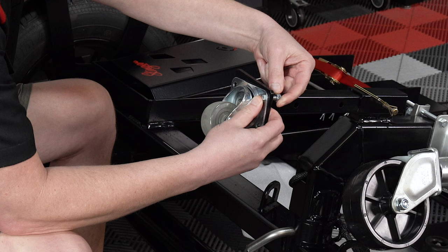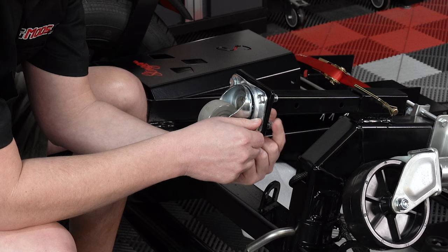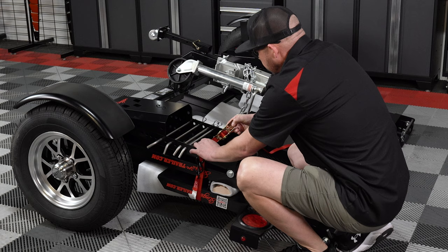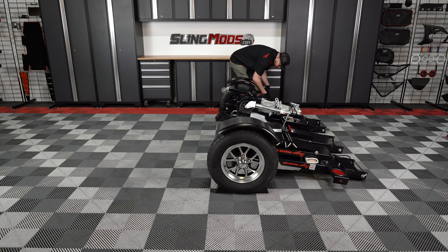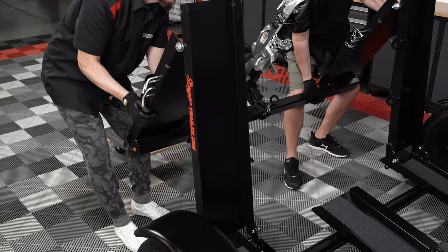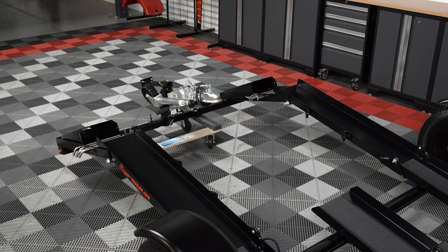Insert a bolt through each hole and top it off with a nylock nut, finger tight to start. Then go back through and fasten down the hardware with a half inch wrench and a half inch socket with ratchet. Remove the ratchet straps holding together the channels on both the left and right side of the trailer. Insert wheel chocks to prevent the trailer from rolling when unfolding. Lift up on the coupler to unfold the trailer 90 degrees. We'd recommend putting a dolly in place at this point so that you can rest the front of the trailer on it while unfolding. Two people is recommended for this process, one on each side. Make sure that you do not put your fingers near these pinch points when unfolding.